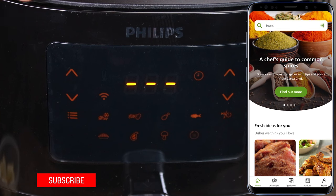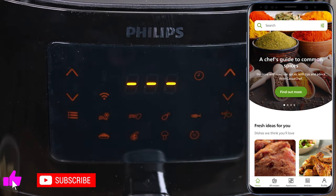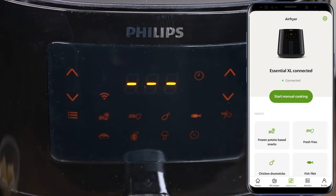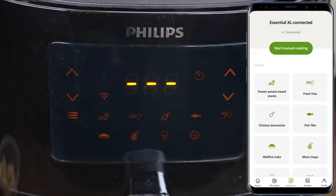Friends, now let's see how we use the connected AirFryer with our mobile phone. Here I opened the app. There is the option of Appliance, and here we have Essential XL Connected. You can start manual cooking, and here we have options.